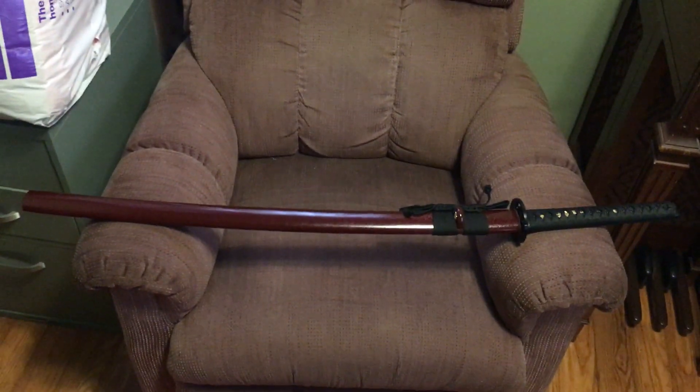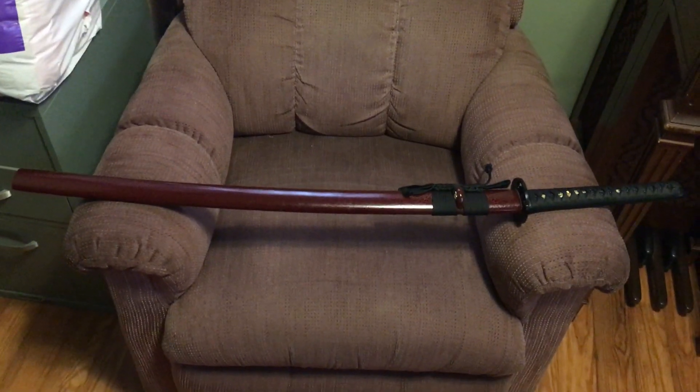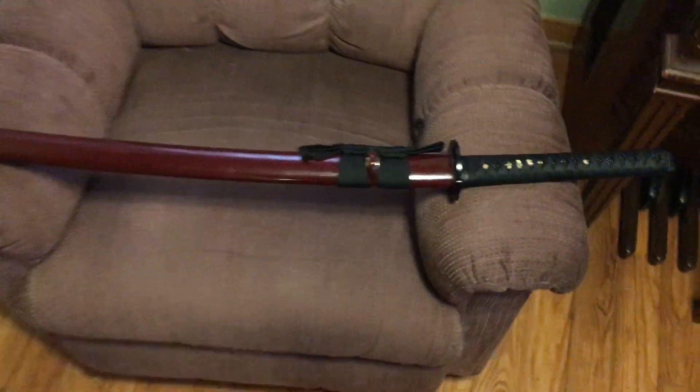Good afternoon sword friends. On the chair today we have the Hue Unakubi Zucari. Give it a nice little overview with my shadow in the way. I really like the saya — it's almost a perfect sword with a few minor flaws, but let's get to it.